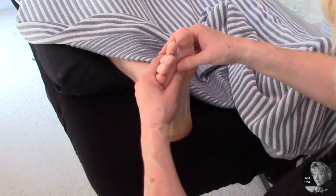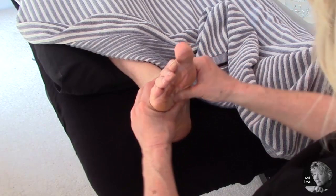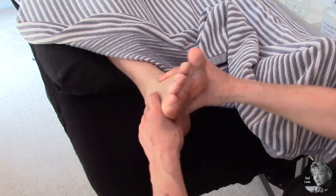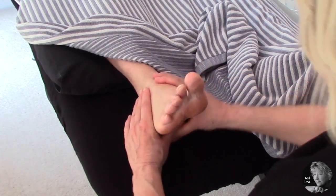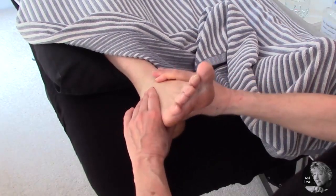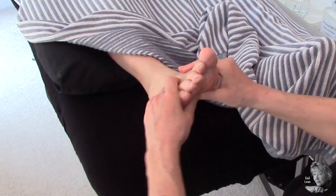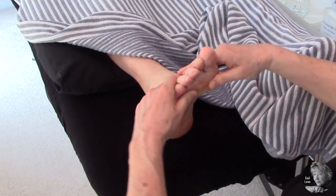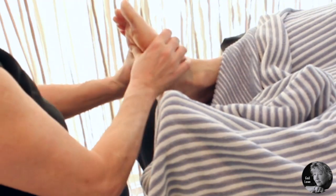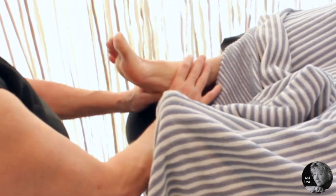Then I'm going to get the thumbs and do a zigzag move from one side of the foot to the other, all the way across with a bit of pressure, having the fingers just on the top for support — going all the way down to the heel and then back up to the toes. It's a nice zigzag motion, and if you enjoy doing this and your client seems to enjoy it, you can do as many repetitions as you like.